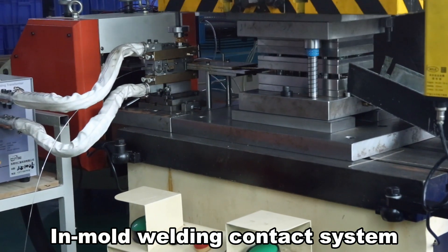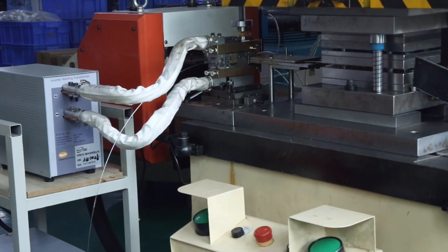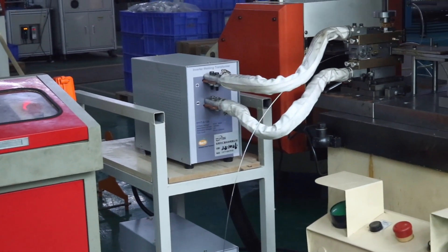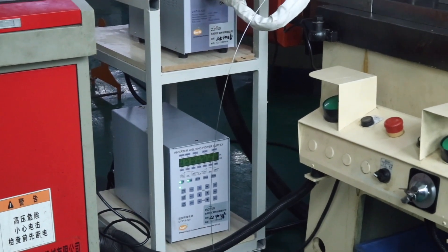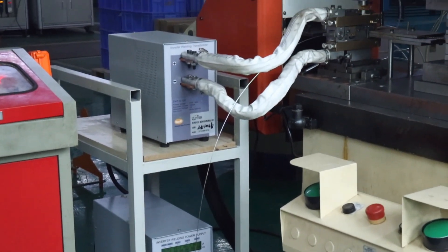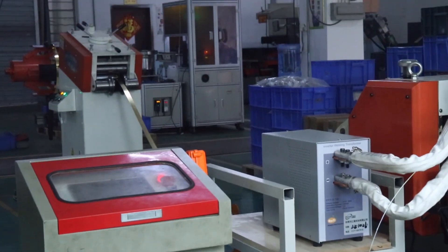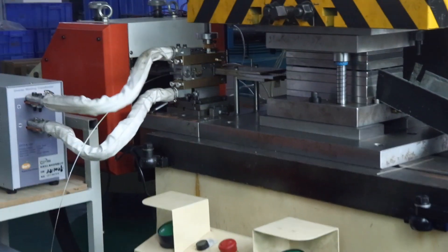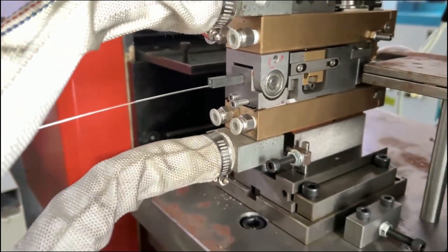In Mold Welding Contact System. Silver profiles are used for welding in the mold, which are synchronously cut and welded onto the material strip through welding fixtures and stamping. The contacts are then shaped through mold-forming accessories to achieve the best welding adhesion and electrical contact shape.